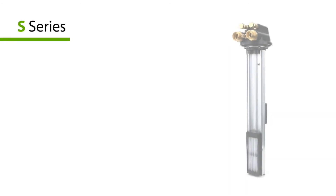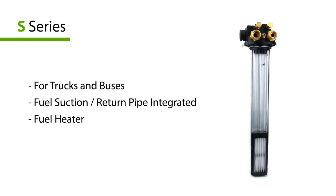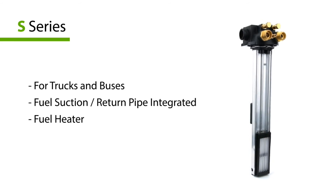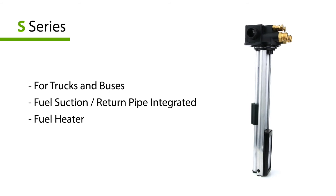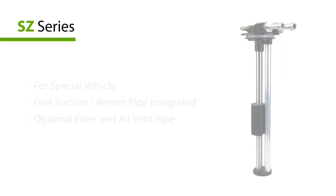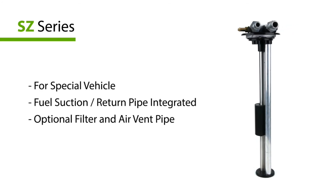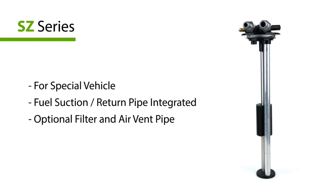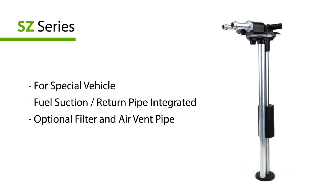The S series is designed for trucks and buses. There are many functions integrated on this sensor, such as fuel suction and return, fuel heater, air balancing vent, and so on. The SE series is designed for special vehicles. Similar to the S series, it also integrates fuel suction and return pipe, air balancing vent, and filter.